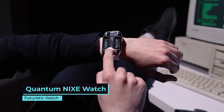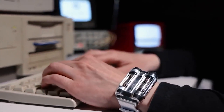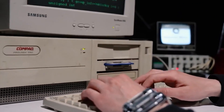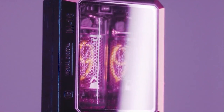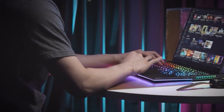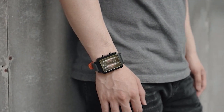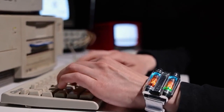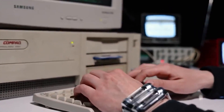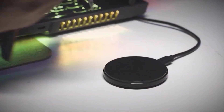Quantum Nixie Watch. Johnny Silverhand would approve of this watch. It has those vintage Nixie tubes under the sturdy glass. Aside from looking like a post-apocalyptic artifact, the accessory is stuffed with the latest technologies. For example, it uses a built-in accelerometer to display time and save power, so the watch will light up either when you raise your wrist or press one of the buttons on the side — just like your Apple Watch. And yes, you can also charge the watch wirelessly.